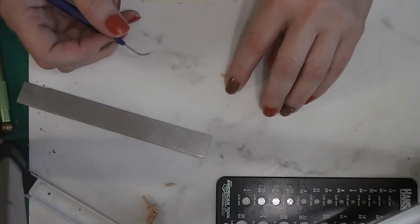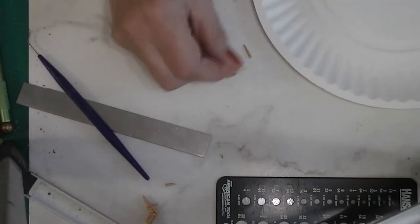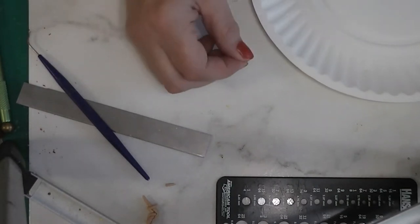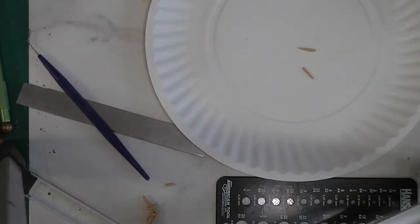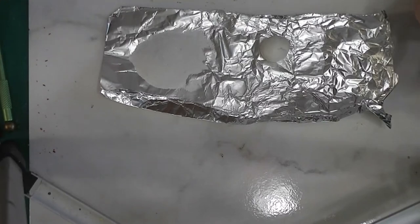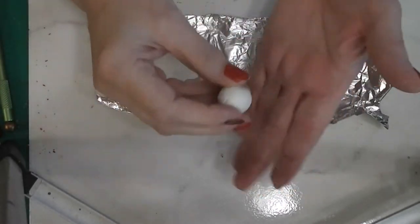Now I'm going to move these to my paper plate and bake them at about 250 degrees for about five minutes. When those are baked — they'll only take a minute to cool off — we can start working on the clay that will be the turkey meat. Those are cooling off to the side, and now I've got a ball of white clay.